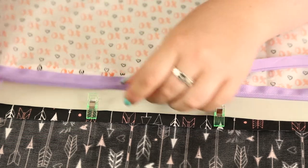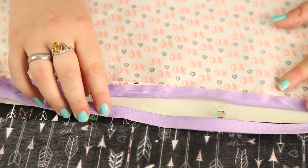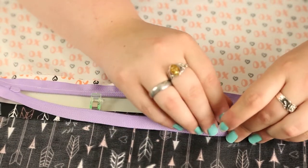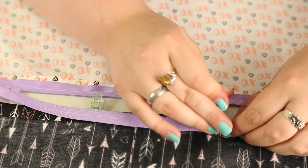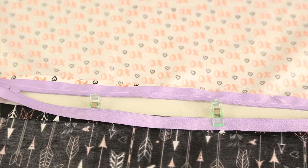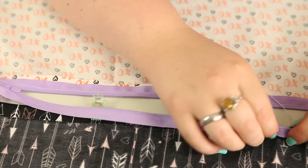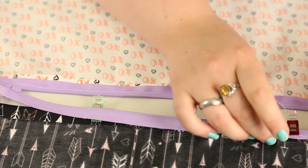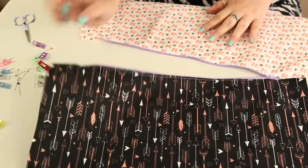With the zip separated, attach the other half of the zip to the other fat quarter along the bottom of the hem and repeat the process — pin it in place and sew a straight stitch across. Don't forget you'll need to change the side of your zipper foot depending on which side of the zip you're sewing. I'll find a good video tutorial and pop a link in the description box for you. Now we've sewed it and we have a working zip.